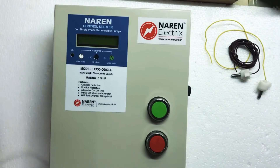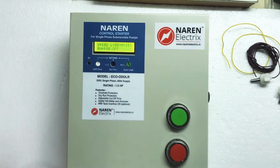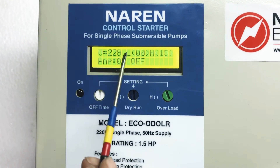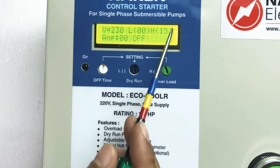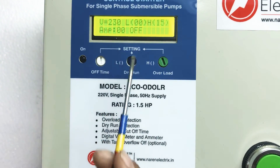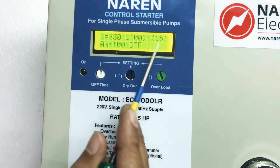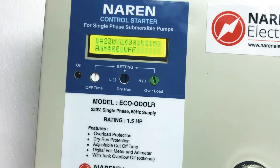These are all the connections to be made. Now let us turn on the power supply and look at the LCD display. You can see the incoming supply voltage, L and H which are the dry run and overload settings, and on the second line the digital current drawn by the motor — currently 00 because the motor is off.